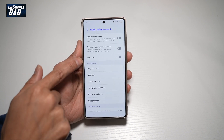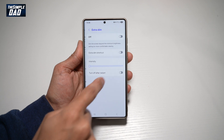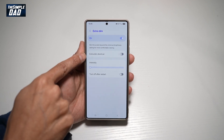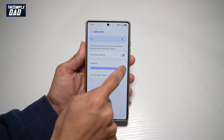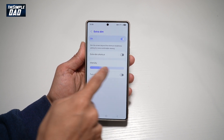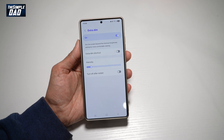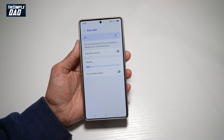We'll scroll down until you see Extra Dim mode. Go ahead and turn this feature on. Now here you can go ahead and add a dim shortcut, and you can also configure the intensity of the dim. That is how to turn on the extra dim mode on your Samsung S25 Ultra.